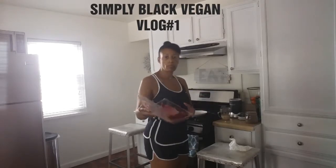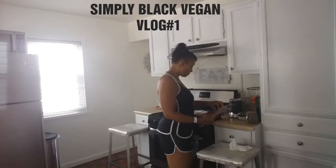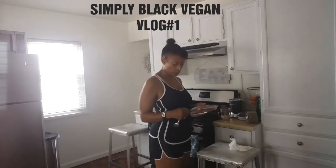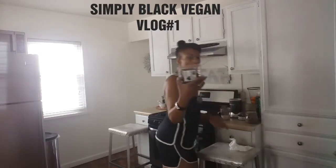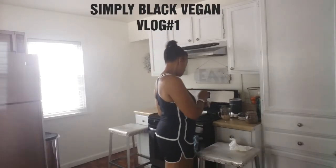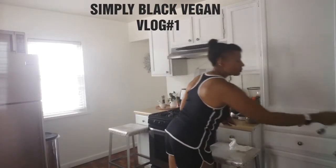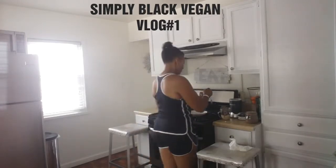Now I'm going to be adding raspberries — three of them. And then I'm going to be adding blackberries. I usually have blueberries but today I chose blackberries.